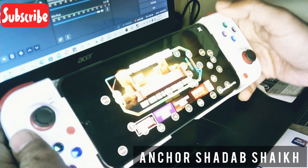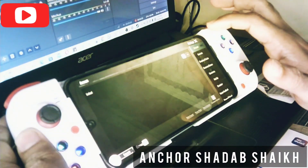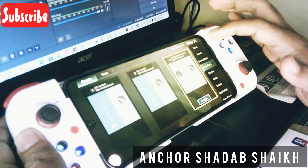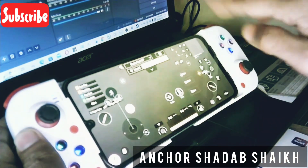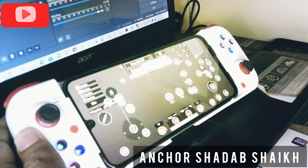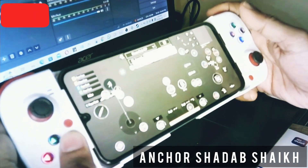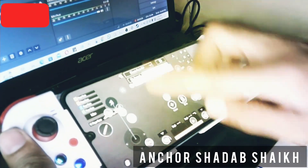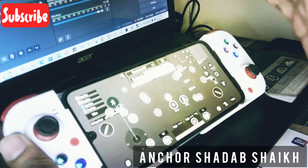When I press the floating button I can see all the buttons of the preset. To assign them, go to settings, then controls, then select Customize Control. Here I can see the layout of PUBG buttons. Now I am going to do the mapping — I am going to click the floating icon of the Shooting Plus V3 app. I have already assigned it, but even if you mess up all the buttons, you can pick one button and assign it the way you want.